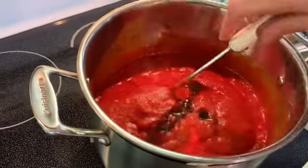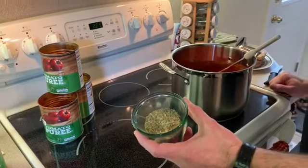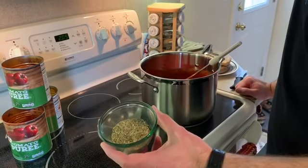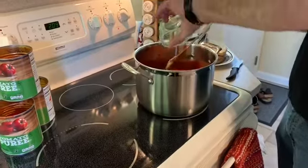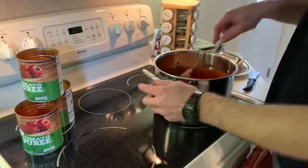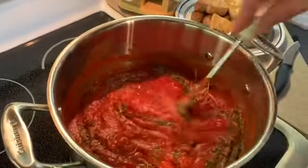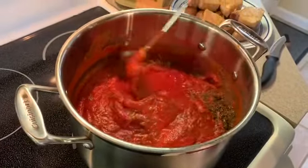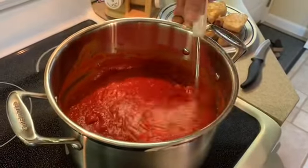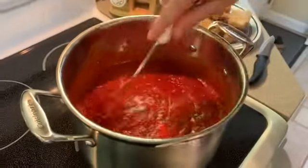Now we're adding the bouillon cube water into the sauce. Then we're adding basil, Italian seasoning, oregano, two tablespoons of garlic powder, and parmesan cheese. A lot of these the recipe says 'a fair amount — not too much,' so I put some amounts on the recipe card because I didn't understand how much to use from my dad's original. It's about a tablespoon of most of them.